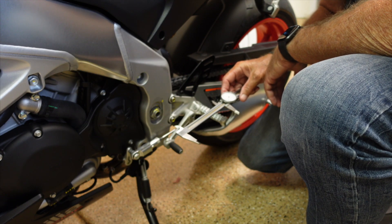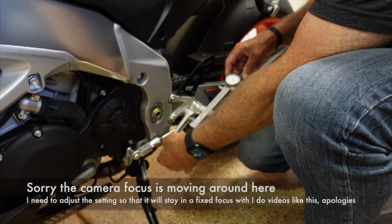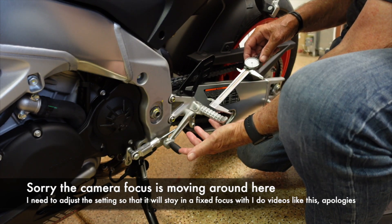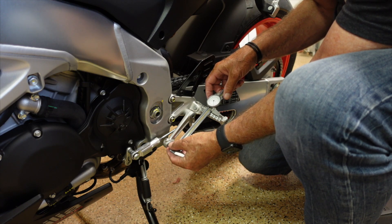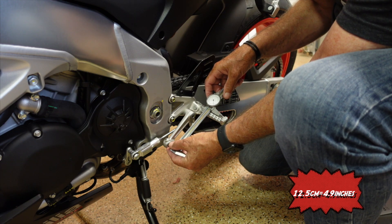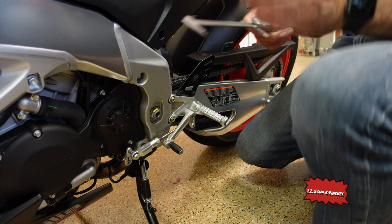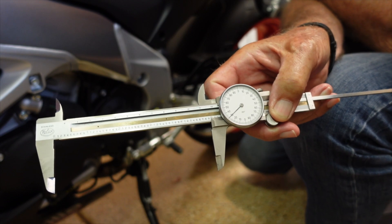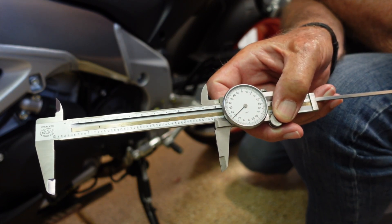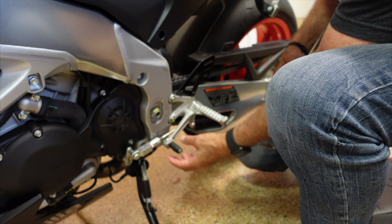I'm measuring it here — this is an inexact measurement, can't get it down to the thousandth. When I'm measuring the position it was delivered to me in, I get about 12 and a half centimeters. I'll apologize — I'm not a centimeter person, I'm a pounds, feet, and inches person. That's a long time to have to teach an old dog new tricks.